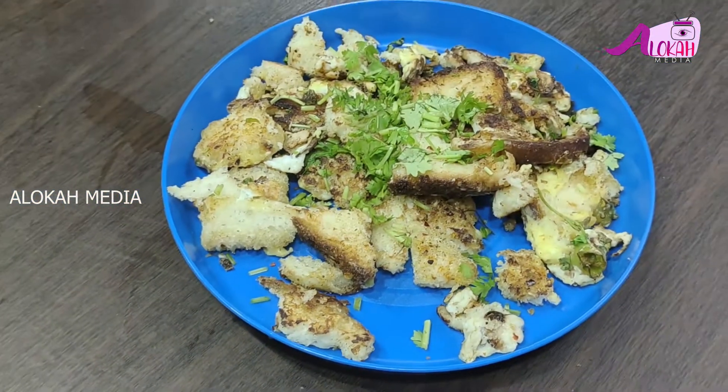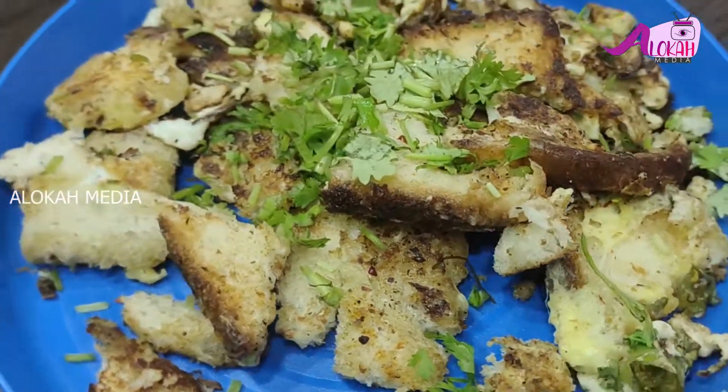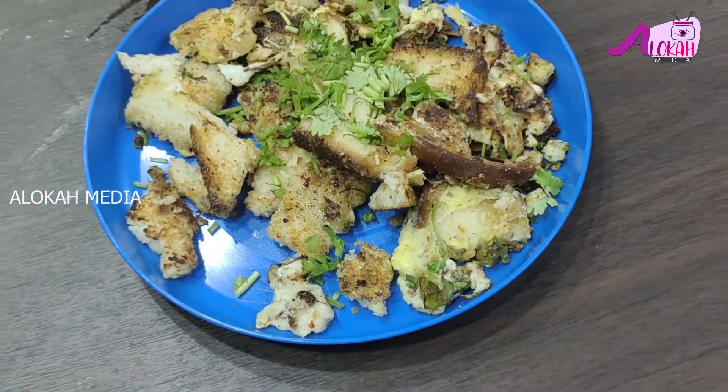Hello everyone, welcome to Aloka Media. We are ready for this day.